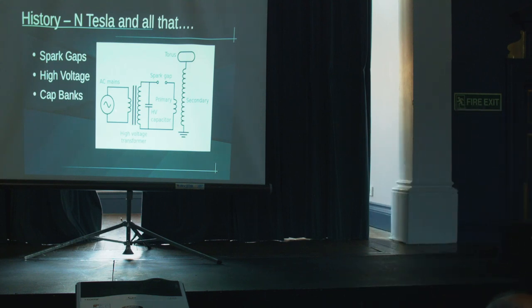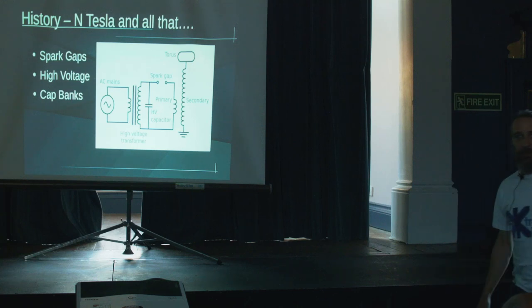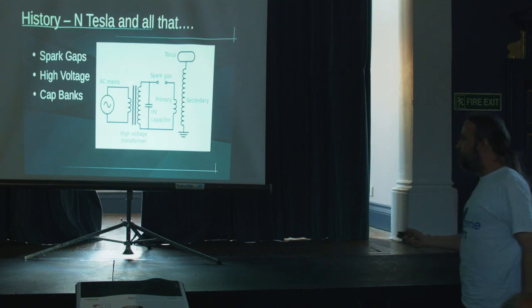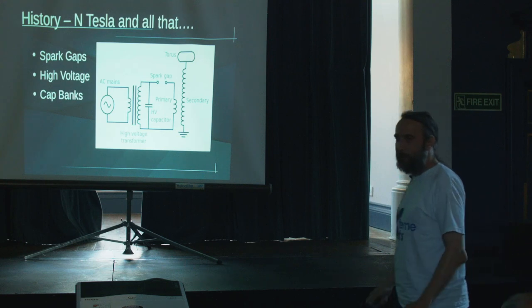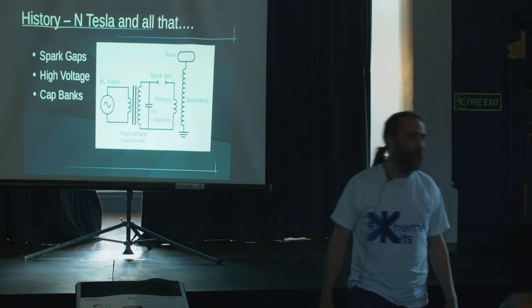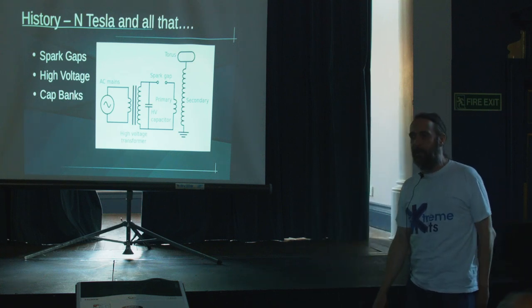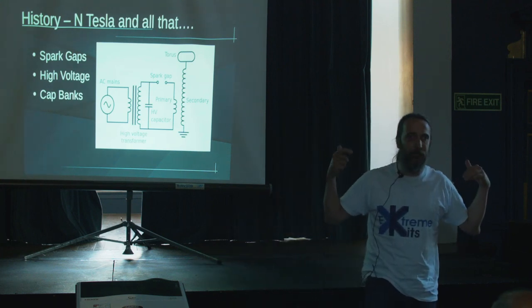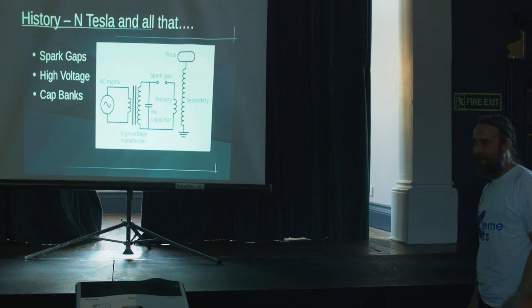Dangers — high voltage. In your primary circuit is where the high current is. Five milliamps across the heart is widely regarded as not being very good for you. These transformers I've seen up to hundreds of milliamps. Microwave oven transformers are regularly used — they are lethal. I hate them. 2.4 kilovolts at about 100 milliamps. Absolutely silent — you can't hear them hiss, you can't hear any corona. So they're on, they're live, they're dangerous. You touch them, you're dead. Not a good combination.